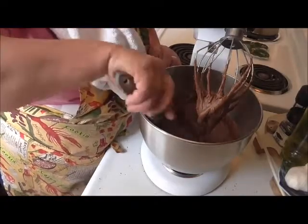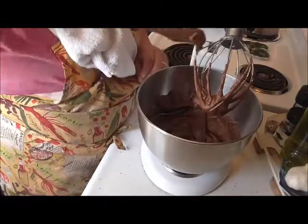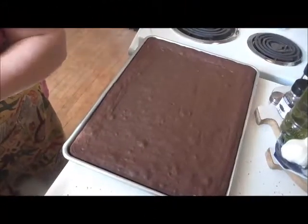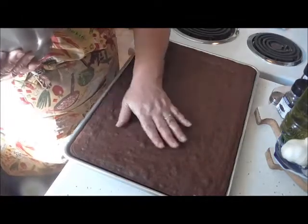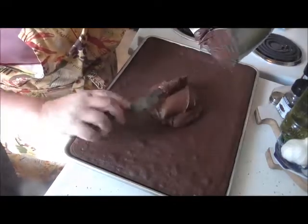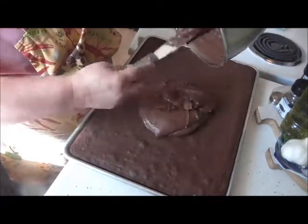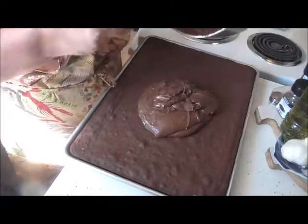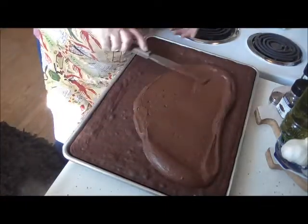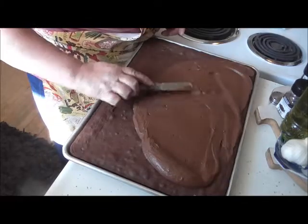That will be perfect to spread on the top of my brownies. Wonderful! So when the brownies are done and I'm ready to frost them, I'll bring you back and show you. Okay friends, I am back. This is nice and cool and ready to frost. So I'm just going to dump this right on the middle and spread it all around, making sure I get all the edges. Boy, this is nice.